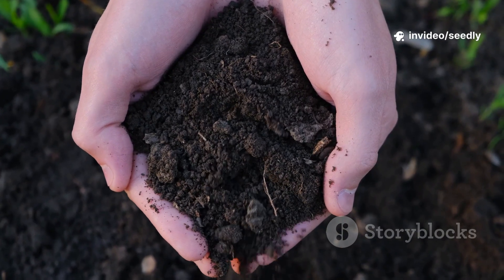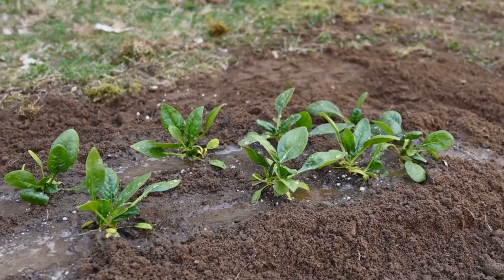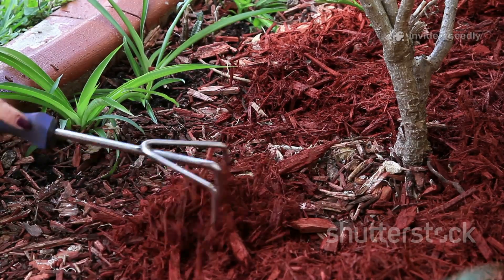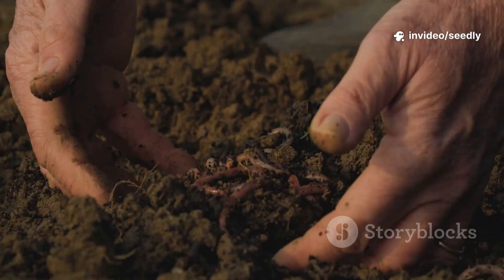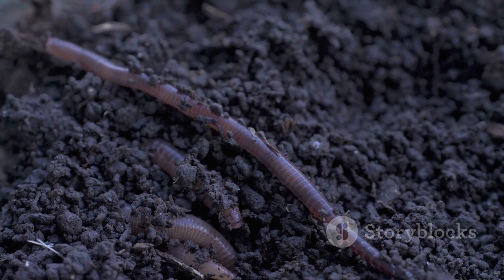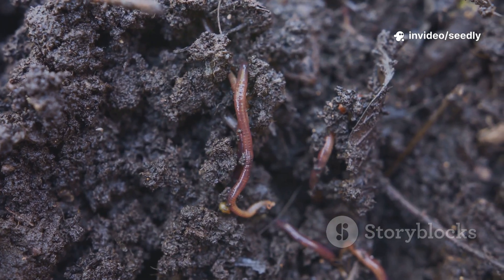Fertilizer alone can't fix this. Plants need the soil food web to access nutrients. That's why so many gardens fail despite following all the right advice. The real problem is dead soil, not bad plants. To fix it, we need to revive the underground ecosystem, not just add more stuff. The solution isn't in a bag — it's in bringing the soil back to life. Restart the engine, and the worms and microbes will return. Healthy soil is the foundation of a thriving garden. It's time to focus on life below the surface.